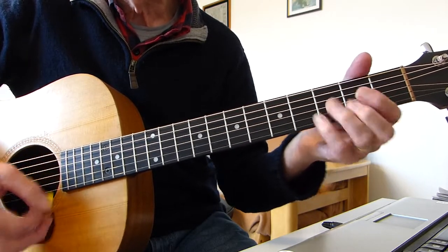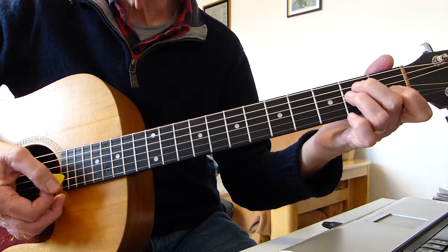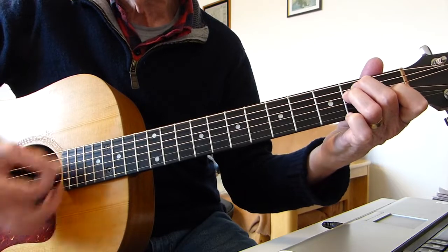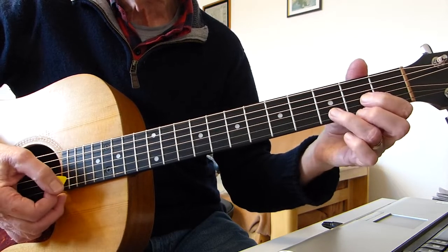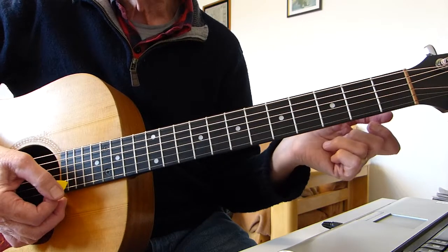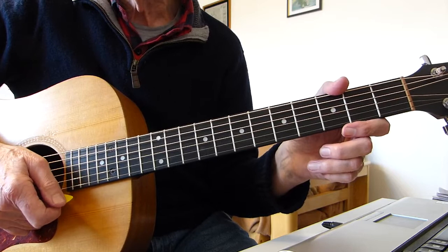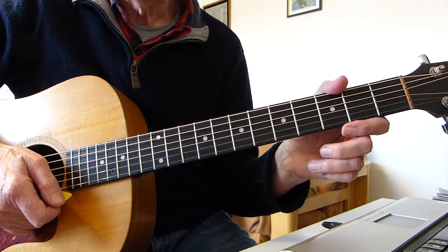Back to the A for four beats, 'I'm crying.' Then to an E for four beats, 'I'm crying.' Then to a D for four beats. And then we're into the fourth verse, which is played as verse two, chord-wise.